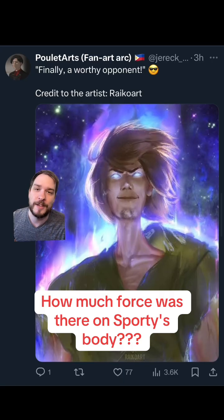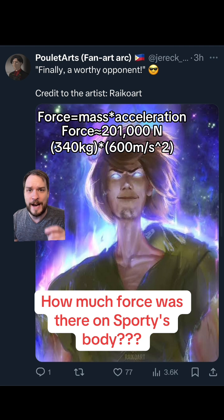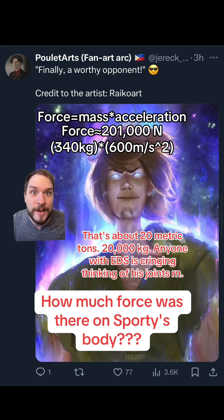We're going to use the cornerstone formula of mechanical engineering: F equals MA — force is mass times acceleration. To look at the amount of force on his body, on his arms, holding them in their sockets — he undergoes 201,280 newtons of force, which is equivalent to like 20 metric tons, 20,500 kilograms of force on his arms. And they're not ripped out of their sockets. He's not ripped to shreds.